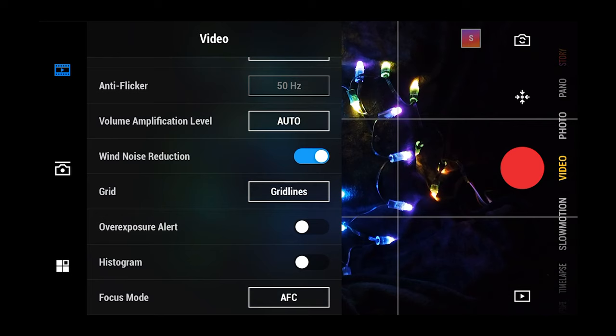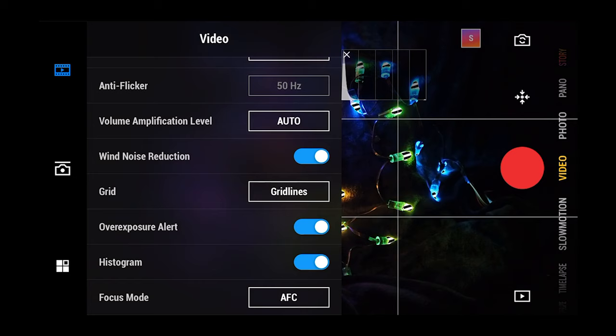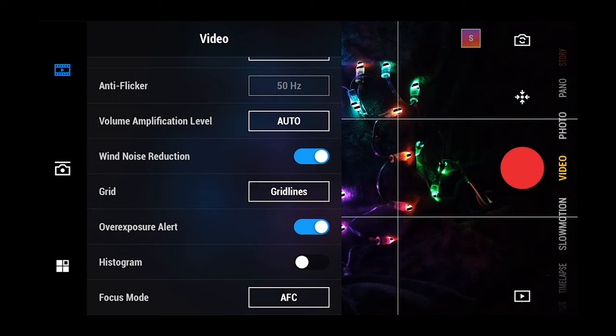If you have your phone attached, you can use zebra levels to tell you exactly where your hot spots are in your shot. You can't do that on the camera itself because the little screen is too small to show zebras. I use professional cameras all the time and zebra levels are a big feature on them — you set your ISO and see it peaking so you don't get too hot a shot. I wish it were on the camera itself, but the screen is just too small for that.